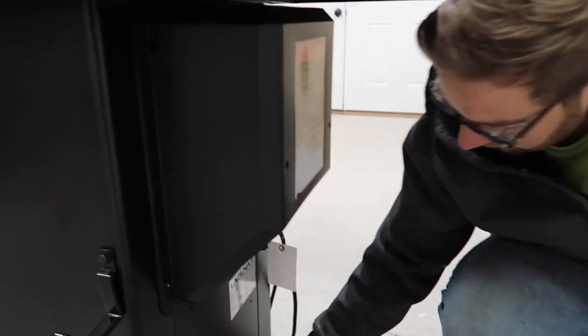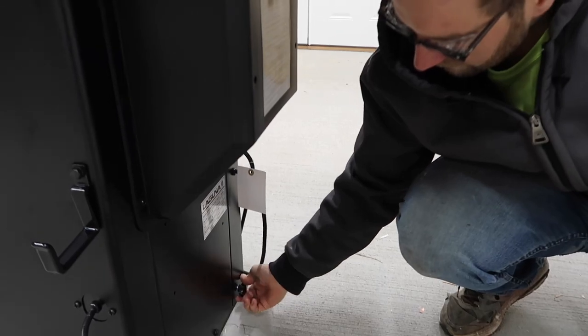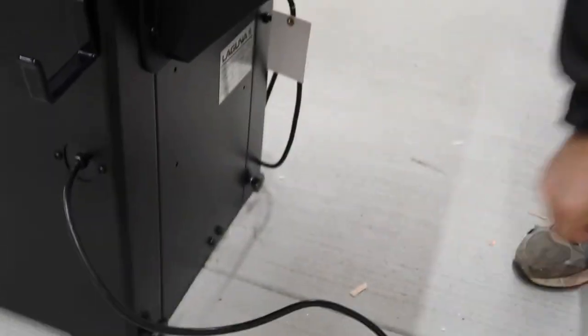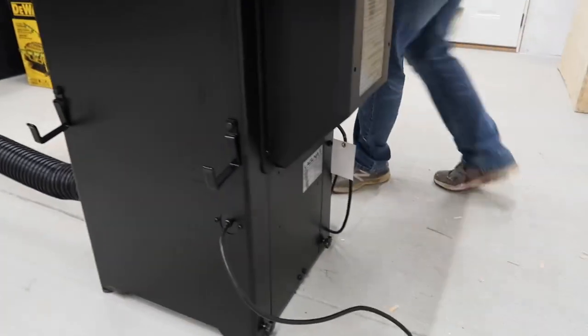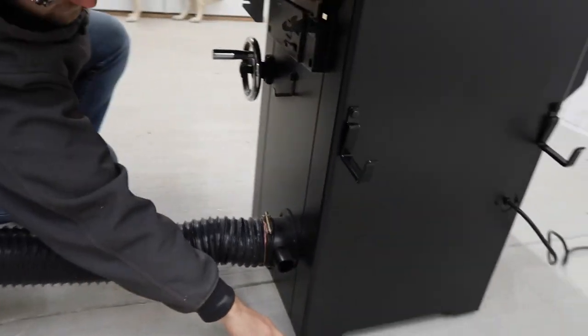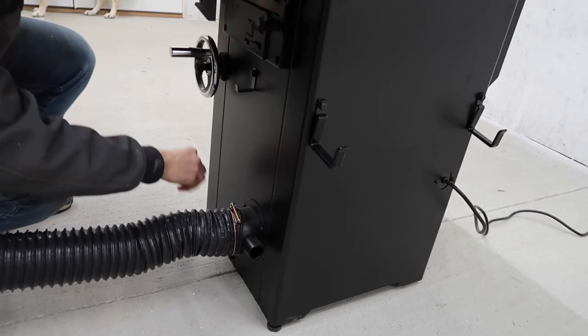Down here, if you come down here, you'll see that these are wheel lock nuts. I've got these tightened so that the wheels are locked. And on the other side of the table saw, down here, we've got some pegs that we can adjust to raise and lower the height of our saw.